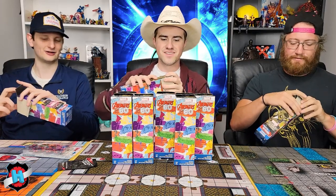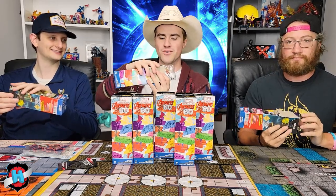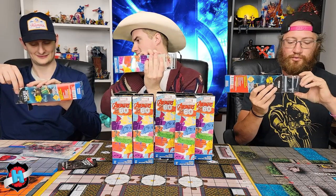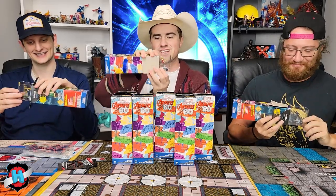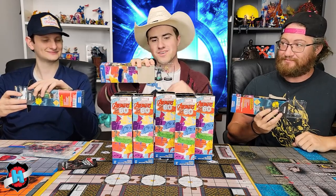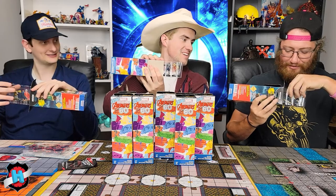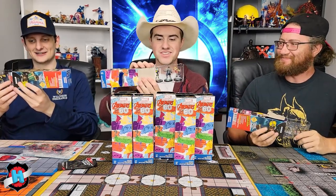Kicking off with the first figures: a super rare — Moonstone to start! I'm starting good. I have Hammer. I have Common Black Panther. My second figure is the Rare Hulk — this is a good pack. I got the Rare Doctor Strange. I got Common Monica Chang. My next figure is the Leader.